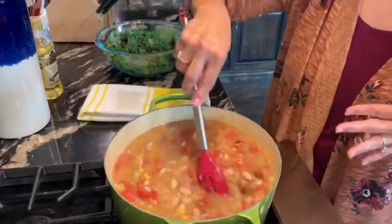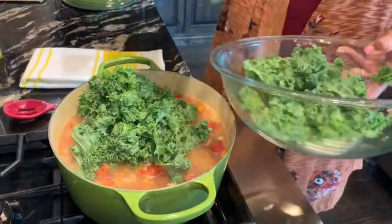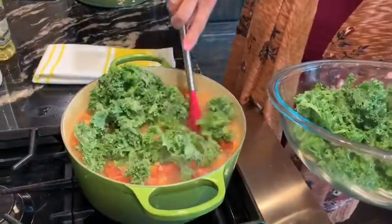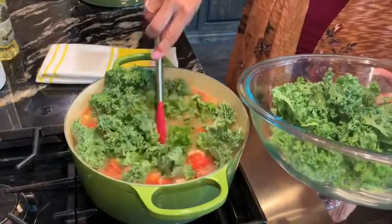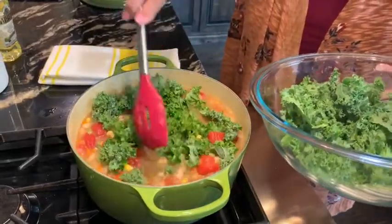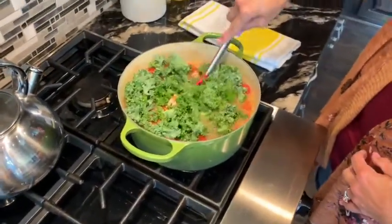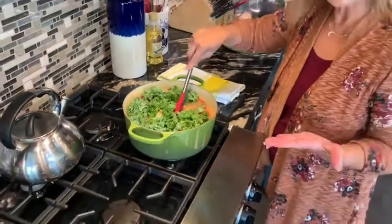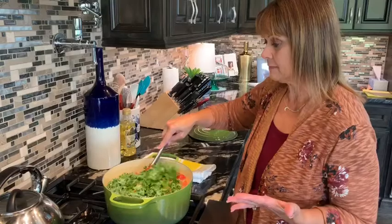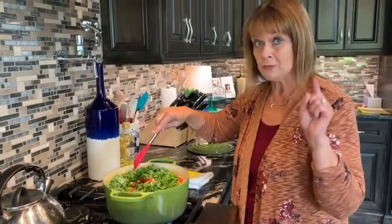We're ready for our kale now. It calls for eight cups of kale and that seems like a lot, but honestly it's not because it wilts down a lot — kind of like spinach and other greens. Once it wilts down it's not going to be much at all. We're going to give it a good stir, get all that kale down in there, then cover it up and let it simmer for about 30 to 40 minutes. Everything is pretty much cooked already so we just want it to heat through really good.